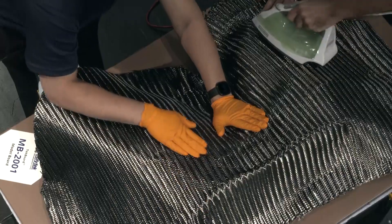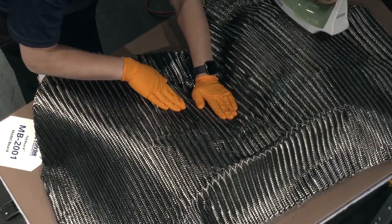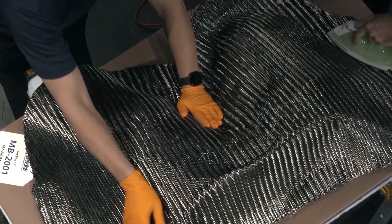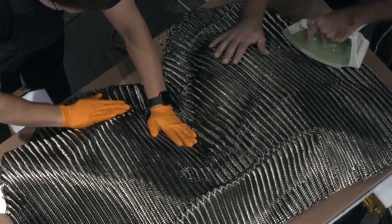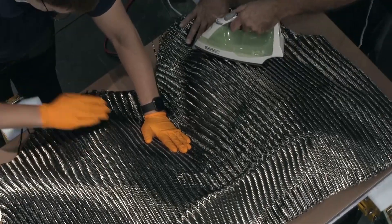Building a preform allows us to lay up several plies on fairly complex geometry, get the orientation right, and make sure there are no wrinkles or defects in the part.